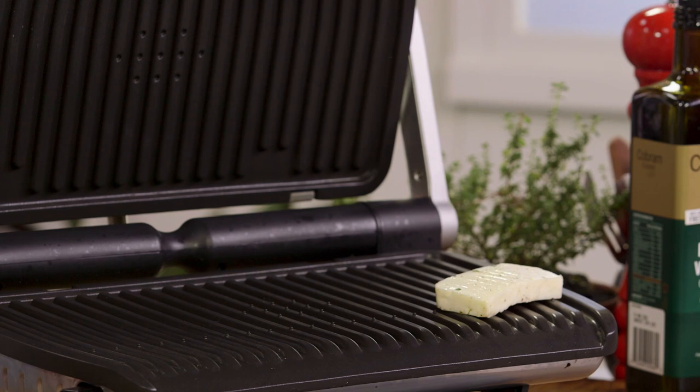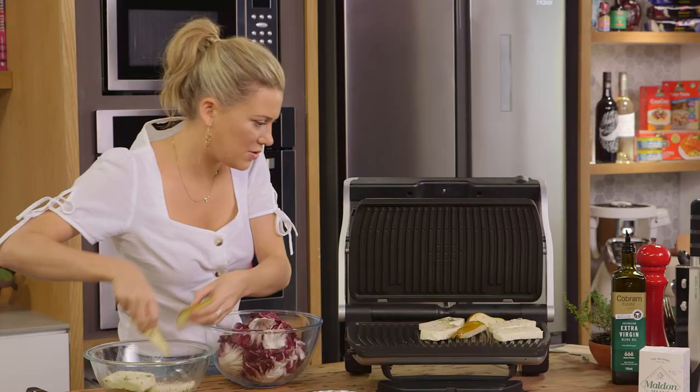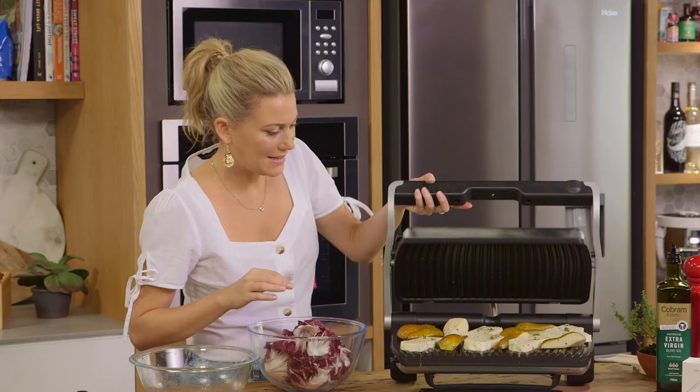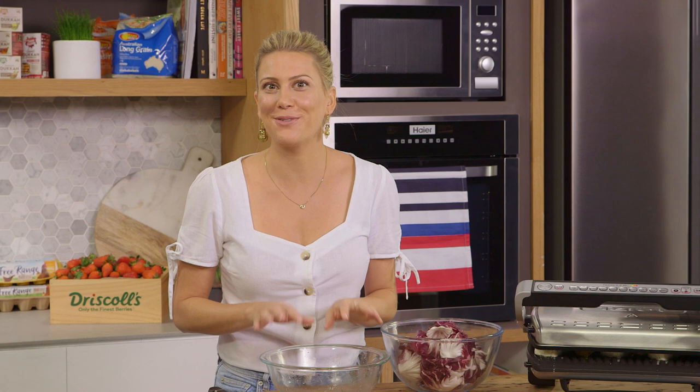Let's grill the halloumi — I'm just going to line it up on the grill and alternate it with the pears because I think it looks fabulous like that. I can fit all of this on the one grill. The lid can go down and I'm going to grill this for about five minutes. I'll check it halfway through just to make sure we're getting those lovely grill marks.